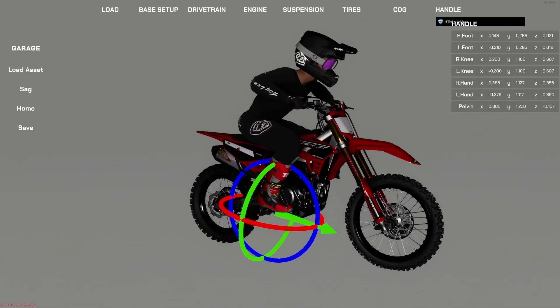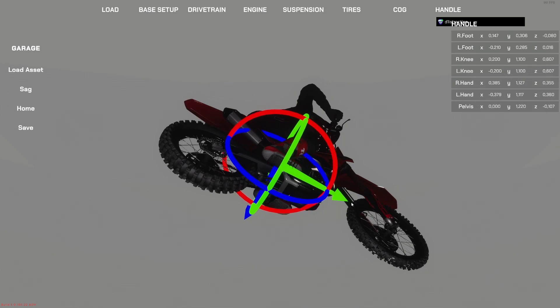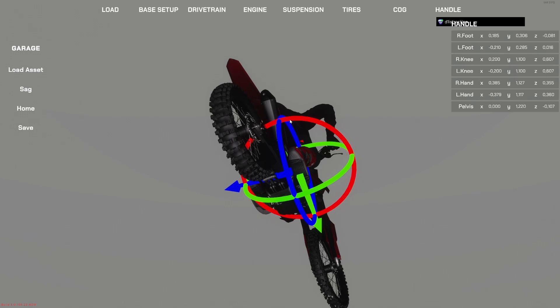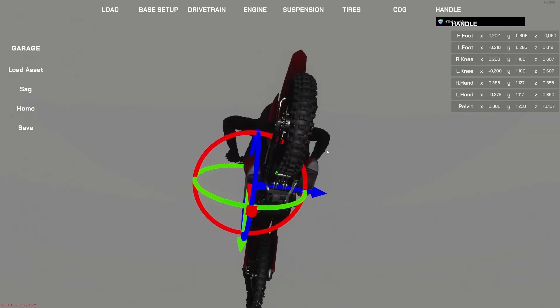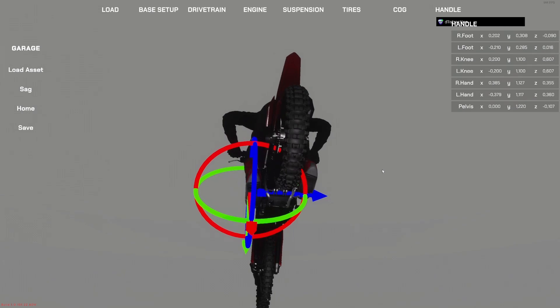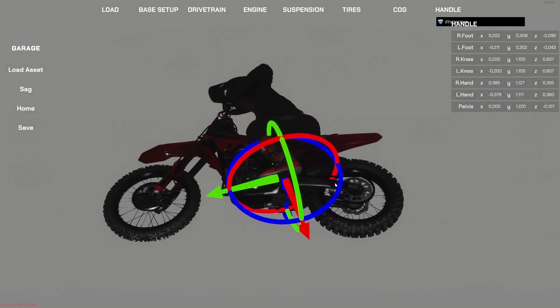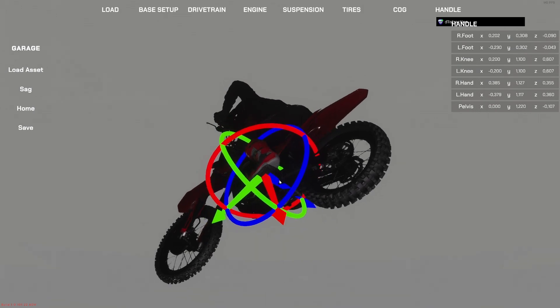I'm going to create a different riding position and show you how it works. Starting with the right foot, I'd like it a little bit further back, on the tippy toes, a little bit further out on the peg and rotated inward. Then we do the same on the left foot — select it, move the foot a little bit back on the peg, move it out a little bit, and rotate it inward.